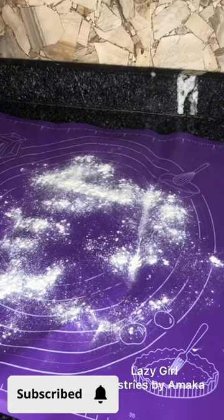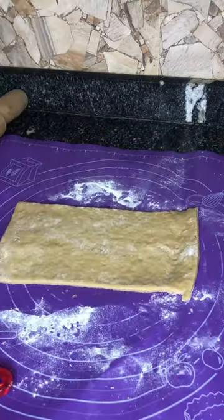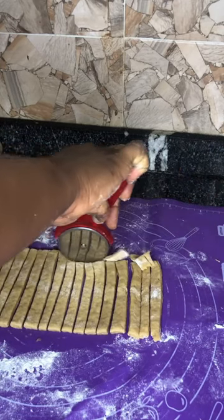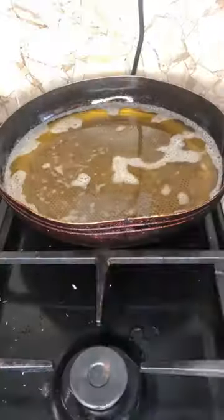On a floured surface, sprinkle flour, add your dough and roll it out. Then cut to your desired shape and size. In a pan, heat up your oil and fry until fully brown.